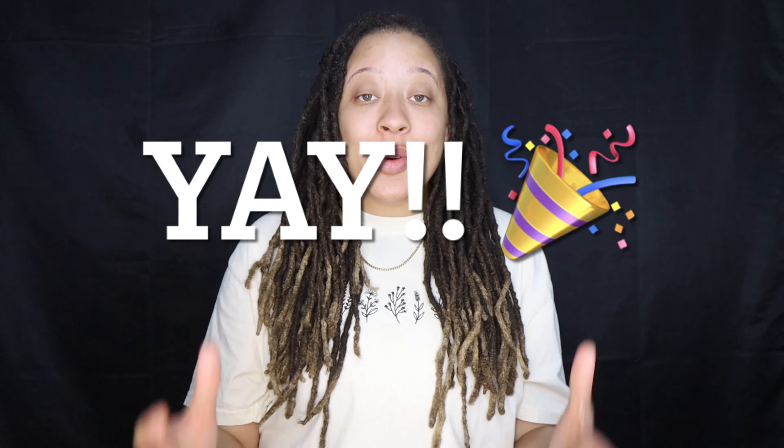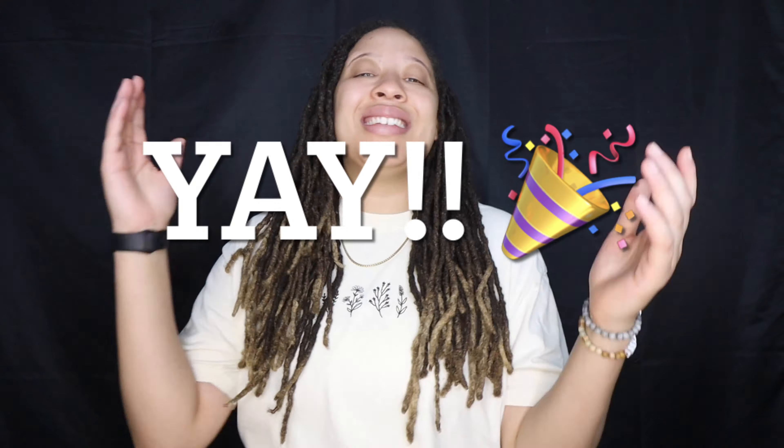Before we get into this video I do want to give a huge shout out to each and every one of you guys for rocking with your girl. We did hit that subscriber goal of 300 subscribers — guys, shout out to us! I knew we could do it, so you already know we are keeping our foot on the pedal. We are on to the next goal, but I do want to say thank you guys so much for 300 subscribers. I really appreciate you guys.